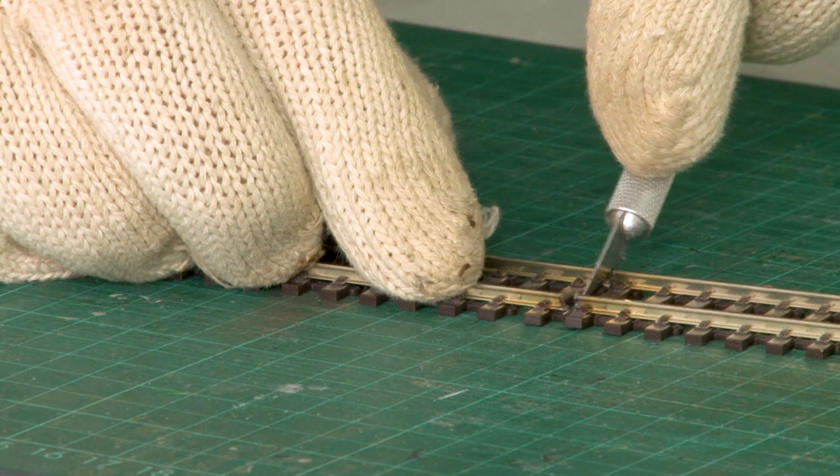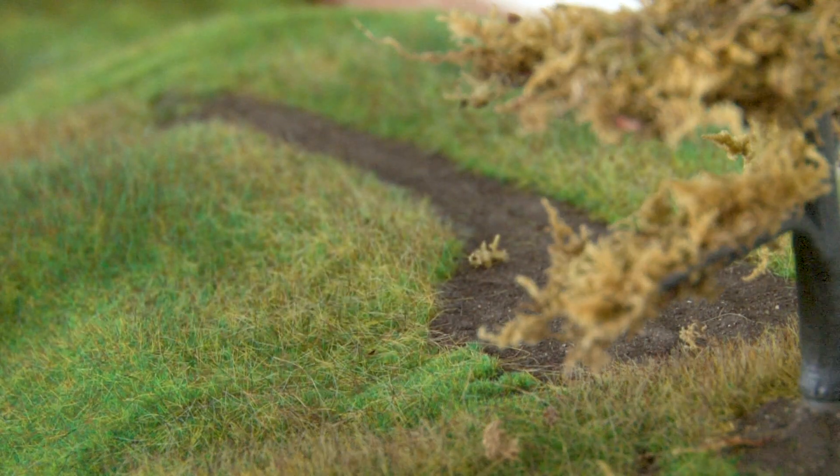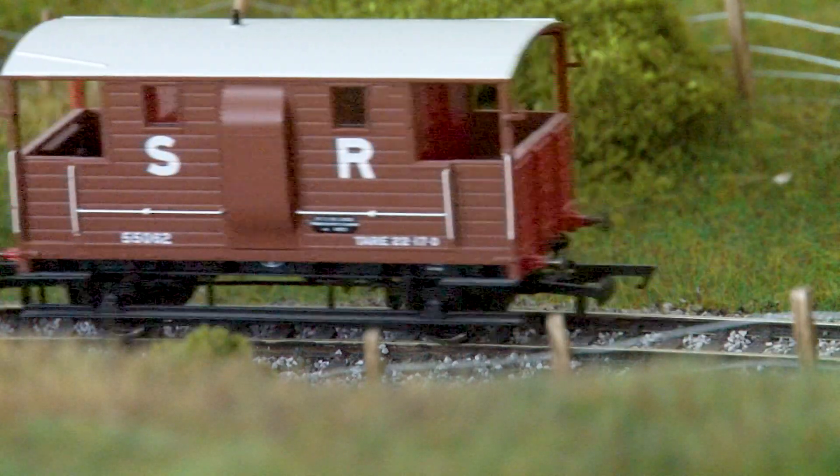In this new series I'll be showing you the basics on how to get started building your very own model railway. From constructing the baseboards to running your first trains. Each episode walks you through a new technique which is easy for beginners to follow.